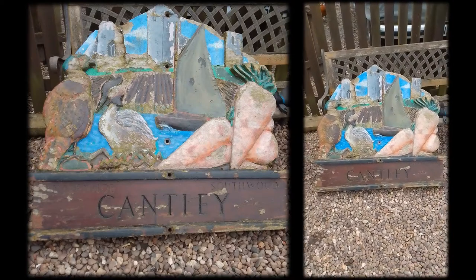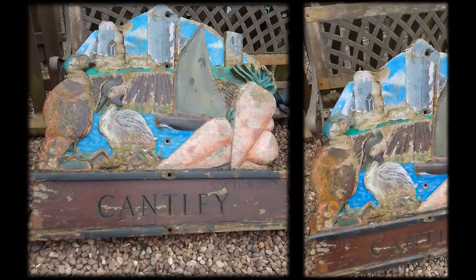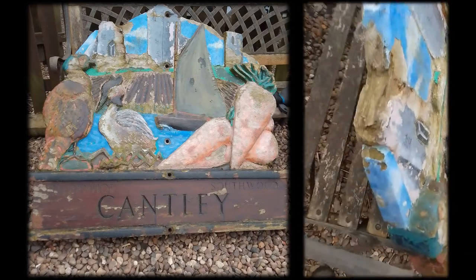This is the Cantley Village sign that I've been commissioned to restore and repaint. It is going to be quite a big job. There's a lot of wood damage on the top of the sign — obviously that's where the rain gets.